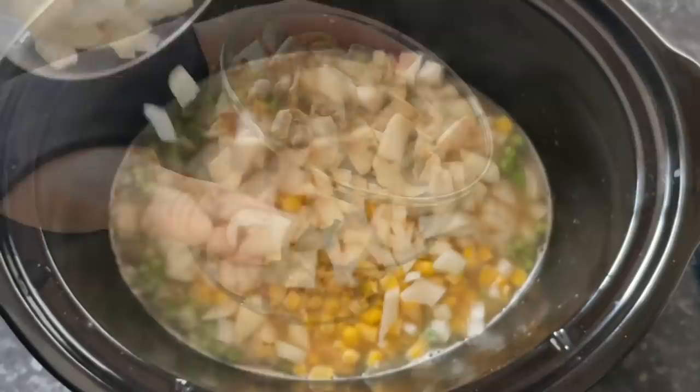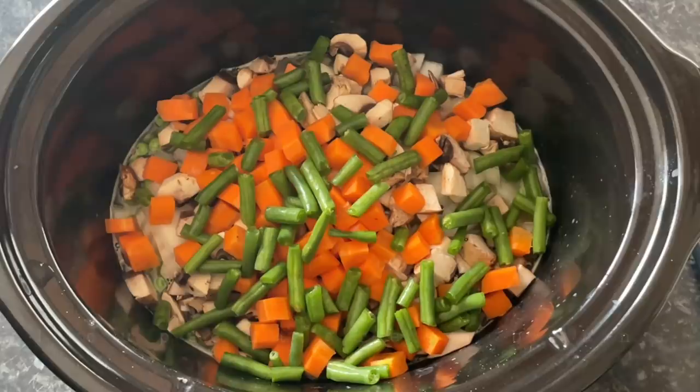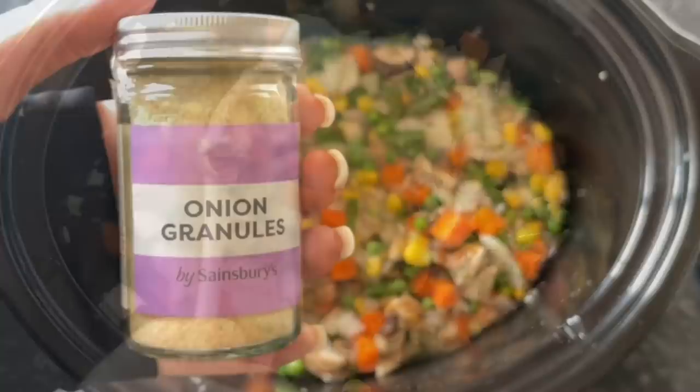Then add some frozen peas, frozen sweetcorn, one large finely diced onion - that's about a cup of onions - and then a cup of mushrooms. I've used chestnut mushrooms but use whatever you like. These are some raw diced carrots and raw green beans, cut into quarters. Give that a good stir around and that's the veggies done.